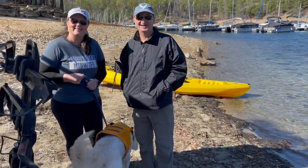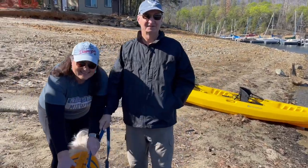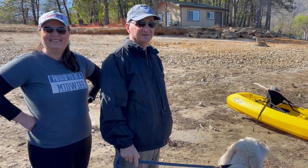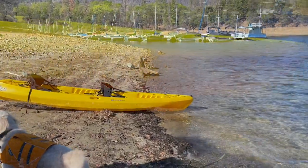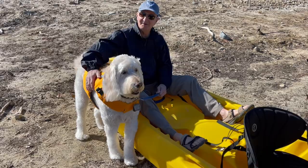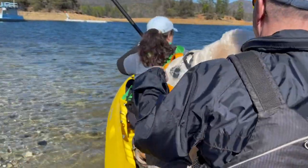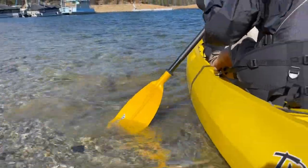I want to introduce you to Dave, Kathy, and the service dog Diamond. They're going to be the proud new owners of the Tribe Tandem. What do you guys think of your new boat? It looks great — it's going to be so much fun. Thank you so much. I'm excited to see you guys out here all summer long. What do you think, Diamond — you're going to get in there? Maiden voyage — let's try it out. There we go!